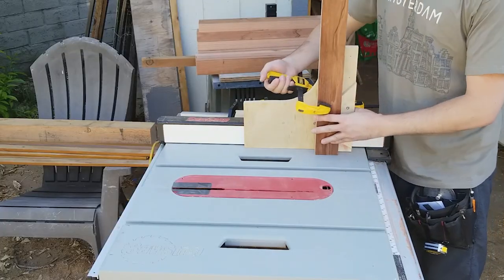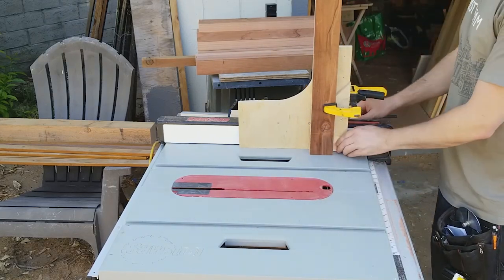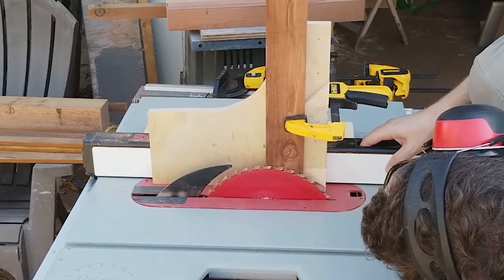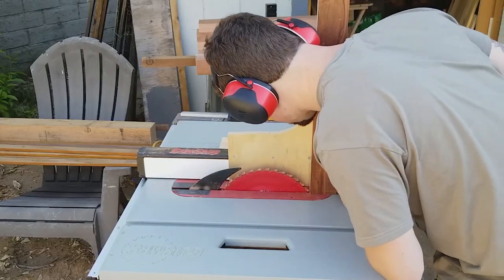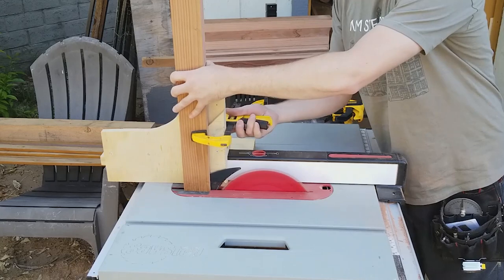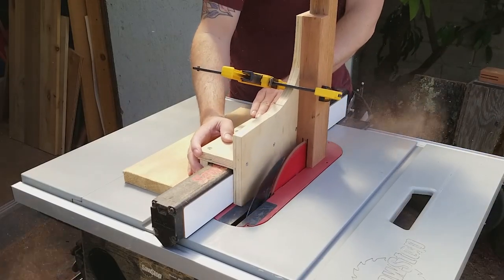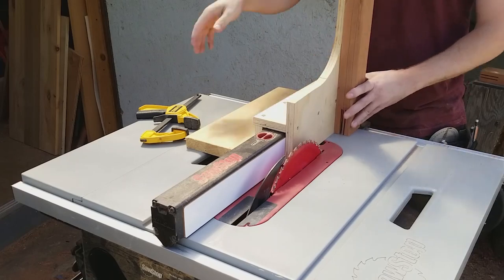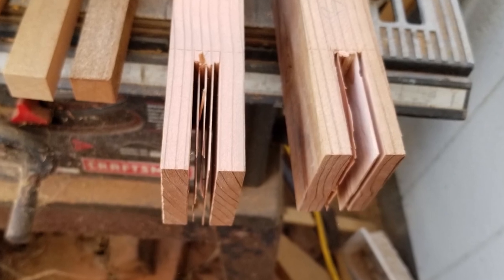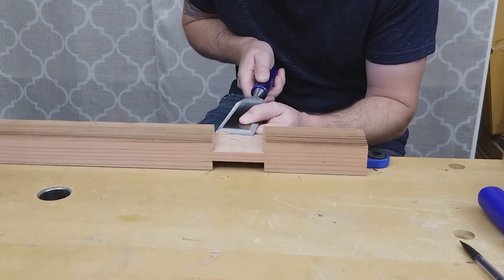I set up my shop-made tenoning jig on the table saw and clamped the stretcher into the jig. These cuts can also be done on a bandsaw with a fence. I raised the blade up to the lower part of the shoulder and moved the fence so that my cut removes the center part of the stretcher just inside the lines. I made the cut and then flipped the piece around to get the other side. After making these cuts on both ends of both stretchers, I moved the fence by small increments to remove the bulk of the inside waste. You should aim for a perfect fit right off the table saw, but if the joint is too tight on the face grain, it can be fine-tuned by shaving down the middle part with a sharp chisel.